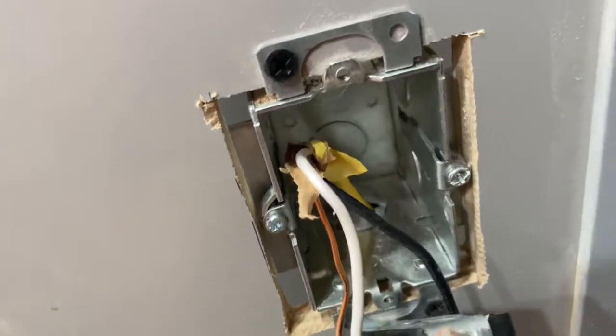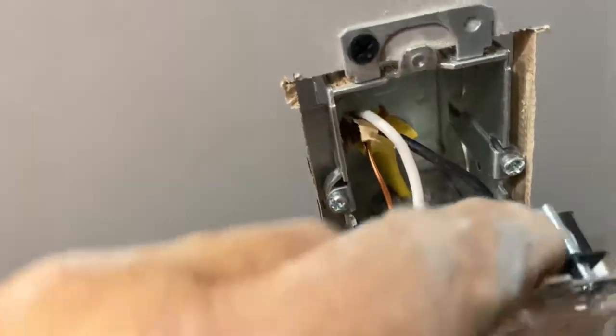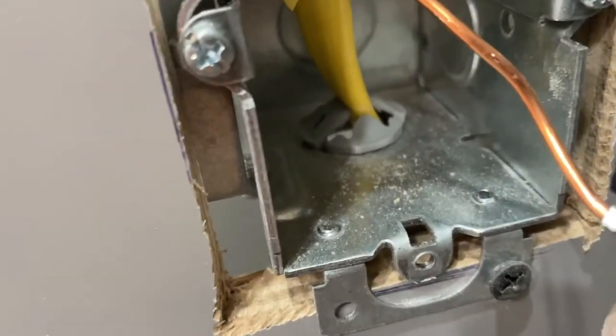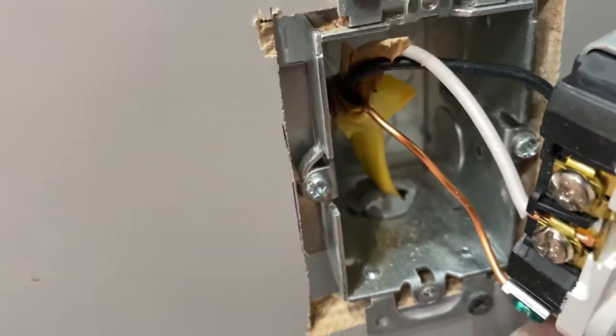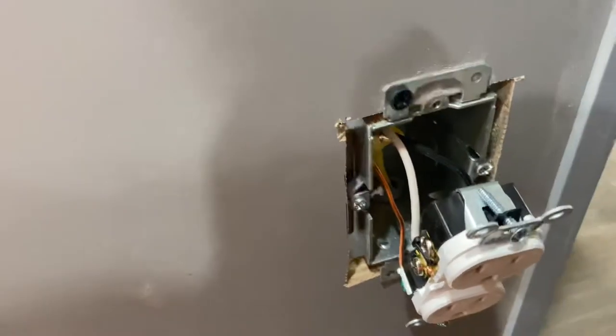Here's the box that I was showing you earlier. See how it needed all this room here on the ears, and see how that wire is coming through the actual holder there — the Romex.